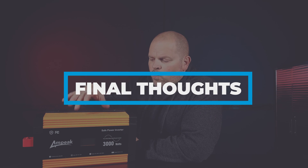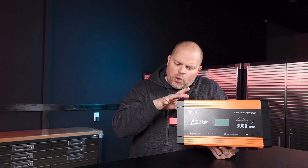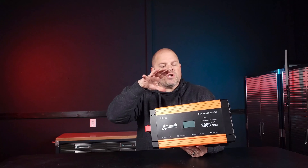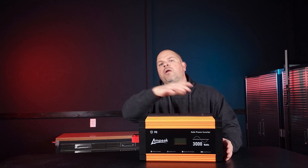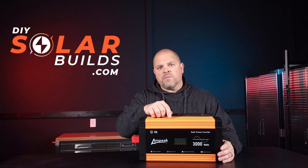Would I recommend this inverter after all the testing I've completed over the last couple of weeks? I would. It really depends on your situation — what size and style of inverter you need. This is considered a power inverter, and as long as you understand what you're purchasing, I would definitely recommend it. If you have any questions on power inverters, hybrid inverters, all-in-one inverters, batteries, or anything related to solar in general, be sure to check out my forum at DIYSolarBuilds.com and post your questions to get answers.